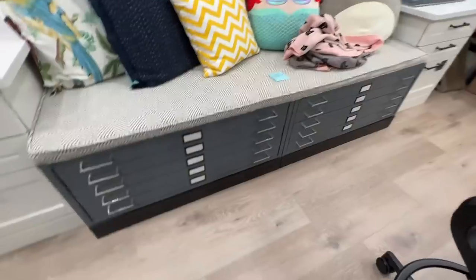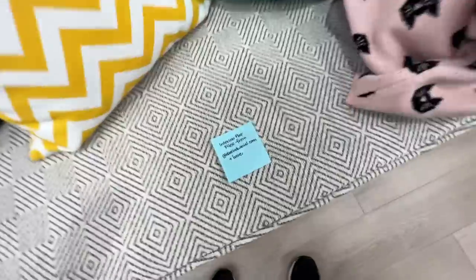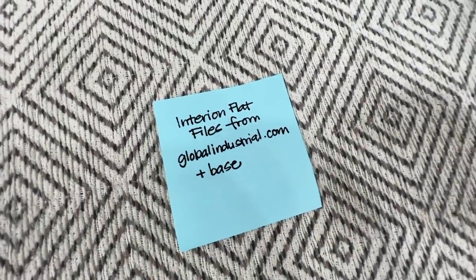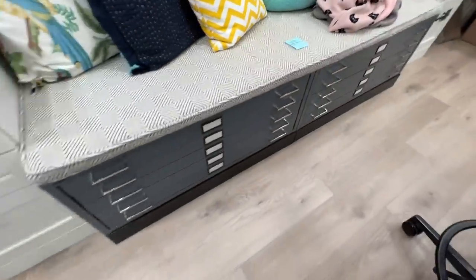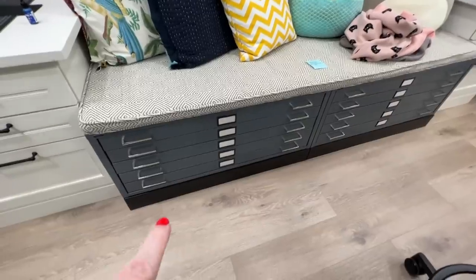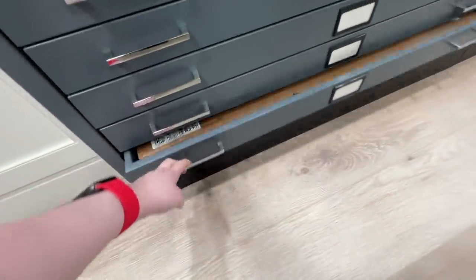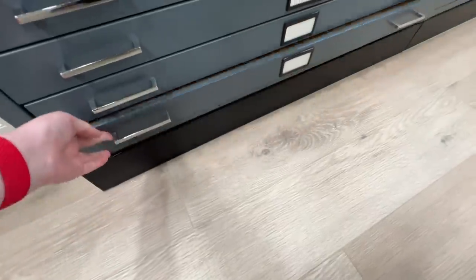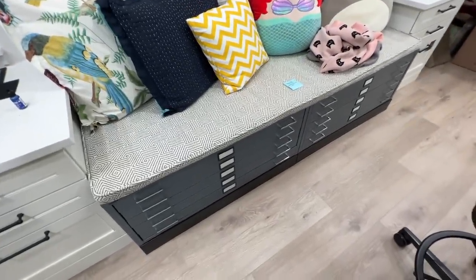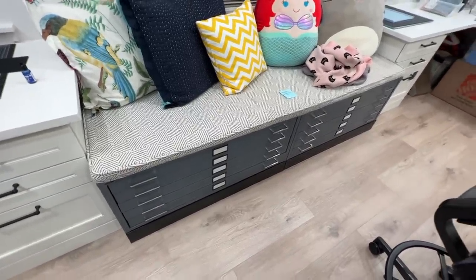Another question was about the flat files — what are they, where can you get them? These are Interion flat files from globalindustrial.com, and I also got the base for each of them. Two flat file units, and they each have a four-inch base on the bottom. The reason you want the base is so that when you pull out the bottom-most drawer, it won't hit your feet. You can get away without the bases, and you can even stack these on top of each other. If you put them side by side, it makes a good-sized window seat.